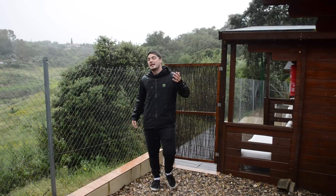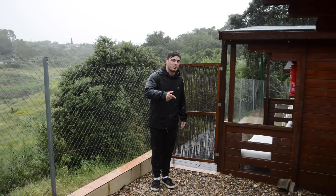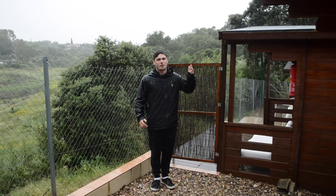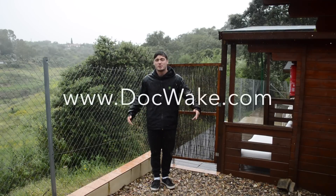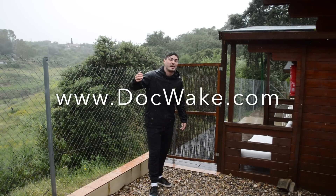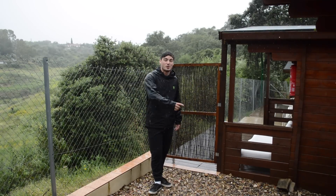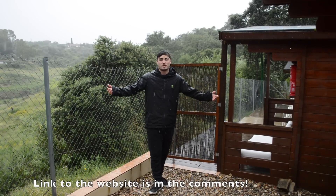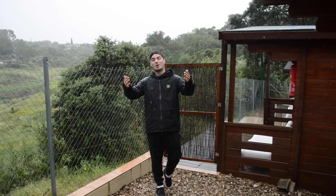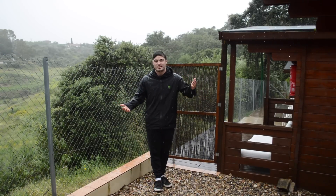Thank you so much for watching guys. If you have any questions, comment below and I can help you out. And of course, if you're looking for some online coaching for wakeboarding, hit up www.docwake.com. We've got some online coaching, loads more how-to videos and tutorials there, new ones coming every week. It's just a good old website. Thank you so much for watching. Subscribe if you'd like to watch some more videos.